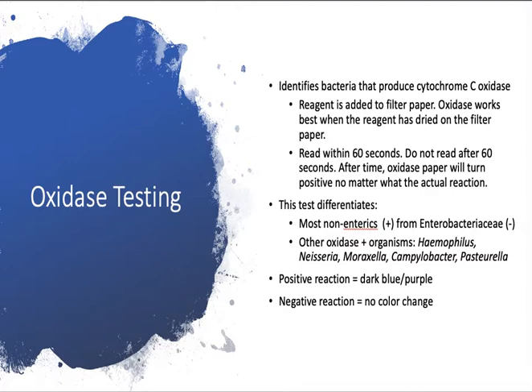There are two non-enteric, non-Enterobacteriaceae genera that are oxidase negative and may be mistaken for Enterobacteriaceae: Acinetobacter and Stenotrophomonas. They are non-enterics but are also oxidase negative, so when you do an oxidase test and it's negative, it may make you think it's Enterobacteriaceae — but it's not.